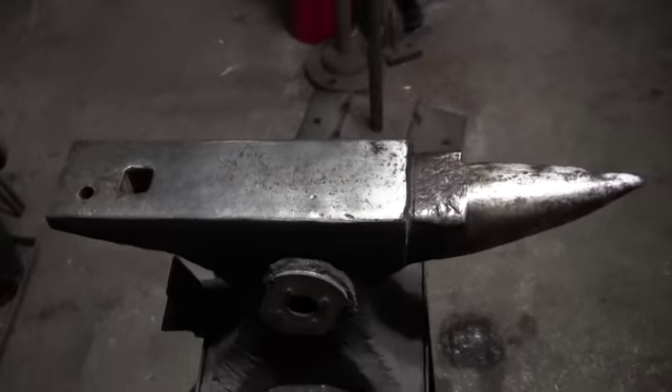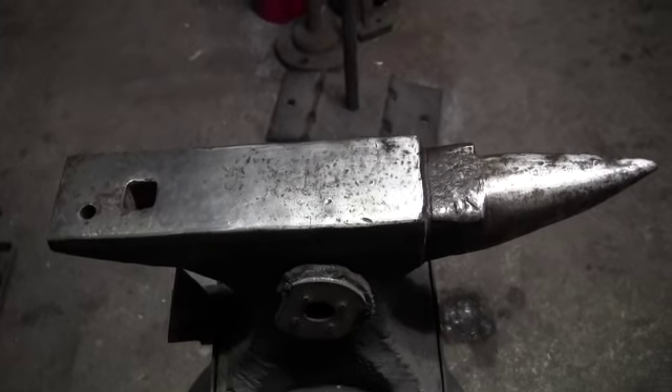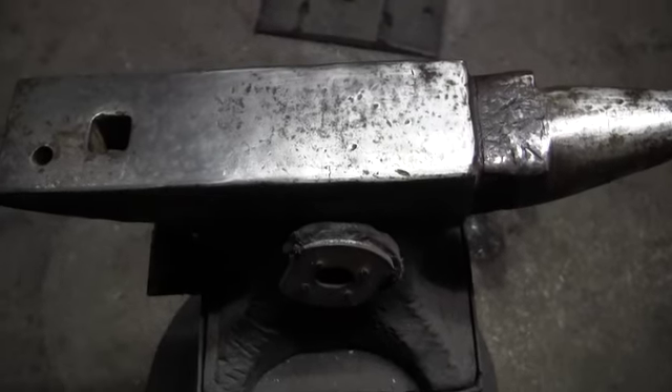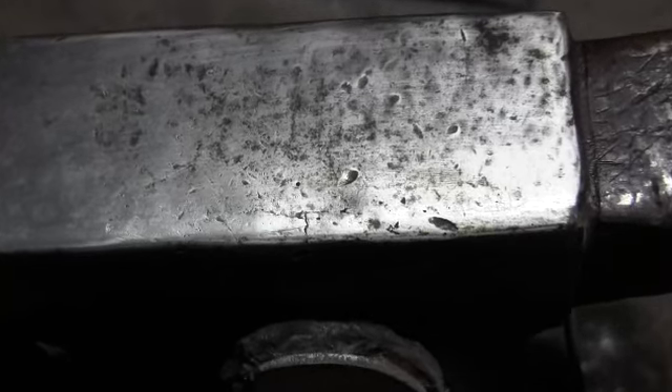Hello YouTubers. I've got a fella who asked me to do an update on the anvil, so we're going to give you a couple pics here. This is the anvil after a year of playing around with it. Now that crack was in it and it hasn't widened out any — it has a few dings and a good chunk there.